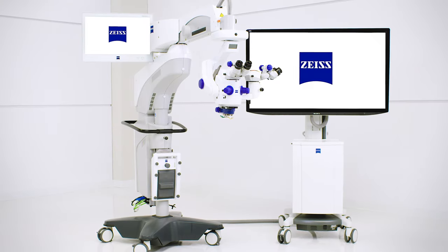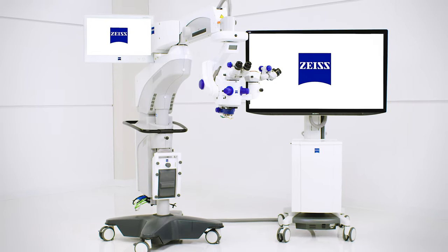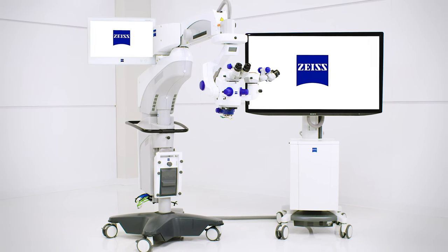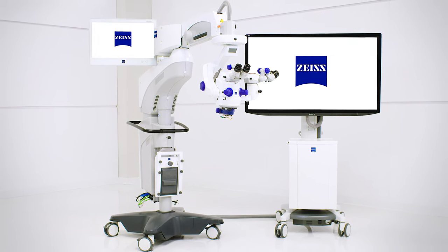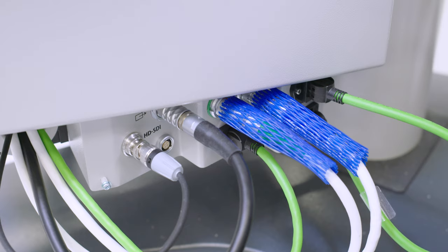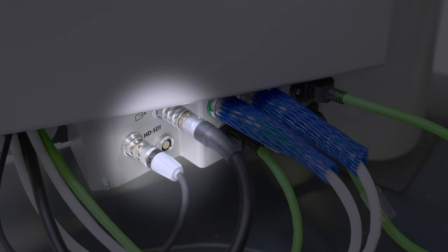The procedure to pair the wireless foot control panel is essentially the same for the OPMI Lumera 700 and Artevo 800 microscopes from Zeiss. When pairing the microscope with the wireless foot control panel, first make sure the CAN cable is not plugged into either the wireless foot control panel or the microscope. If the CAN cable is plugged in, you can't pair the microscope with the foot control panel.